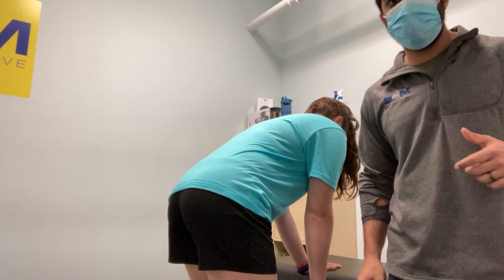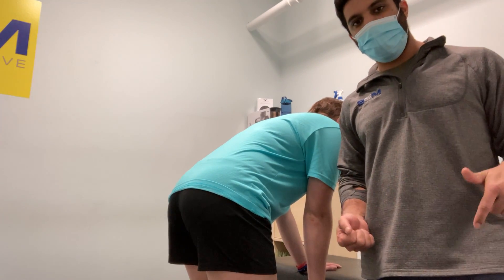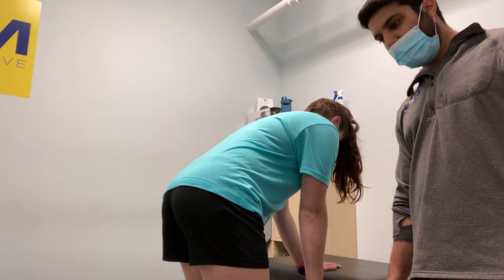Alright, so this is going to be a couple cues on what you should feel when you're doing a single arm row. So we're going to a split position, so put one leg behind you.